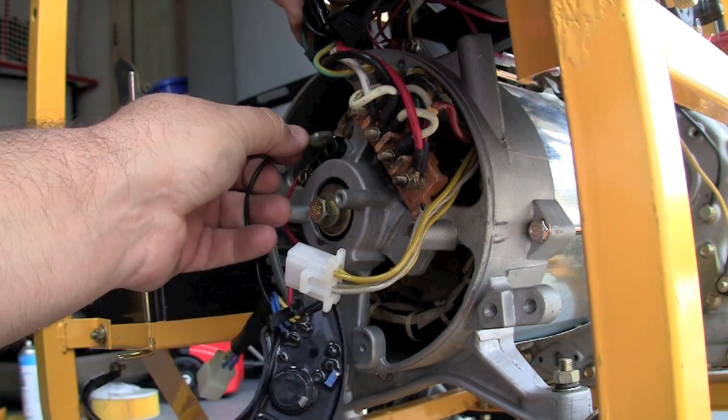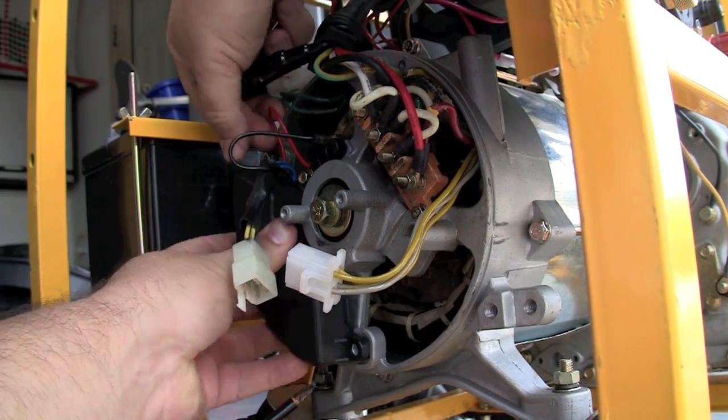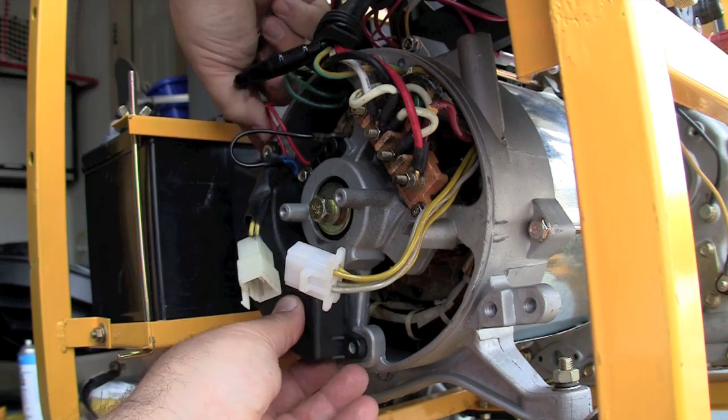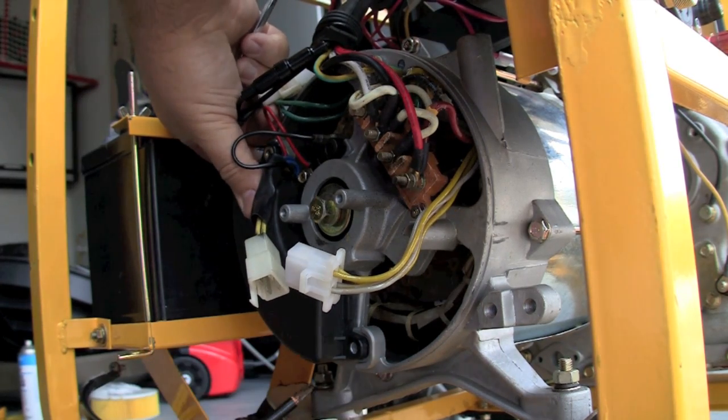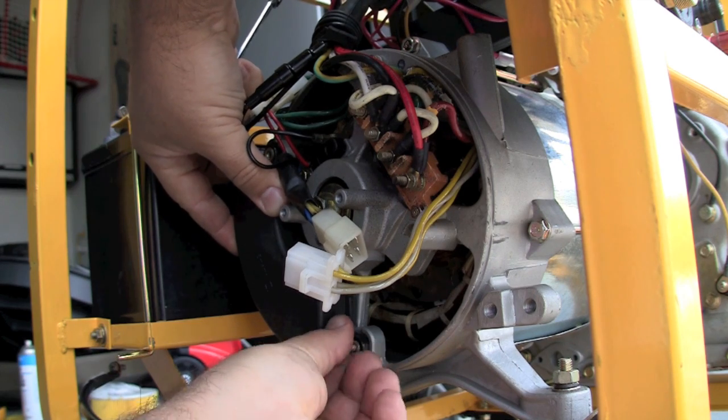Again, the red was on the left and the black was on the right. When replacing the automatic voltage regulator, make sure you're not pinching any wires when you do this. It's just the reverse — put the nuts, bolts, and screws back into place.